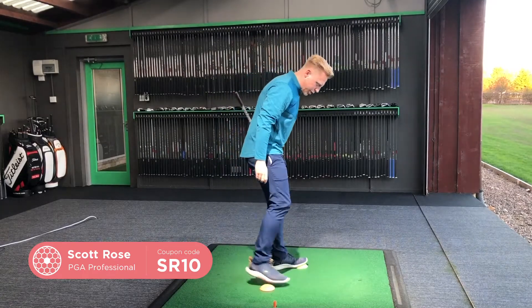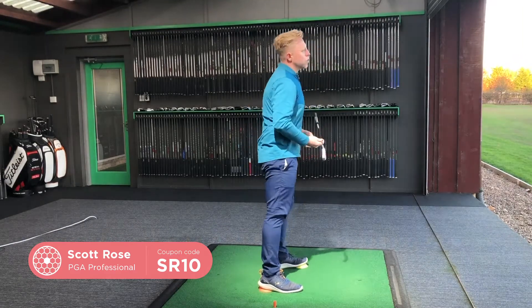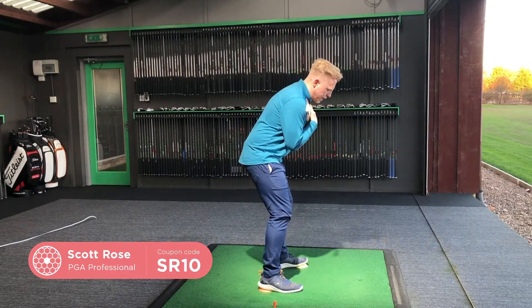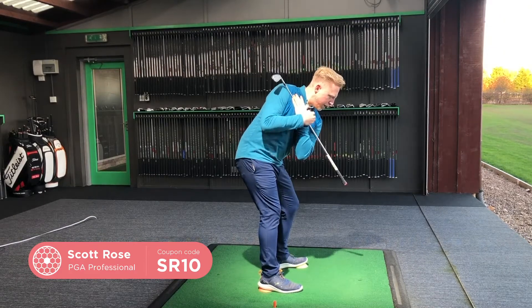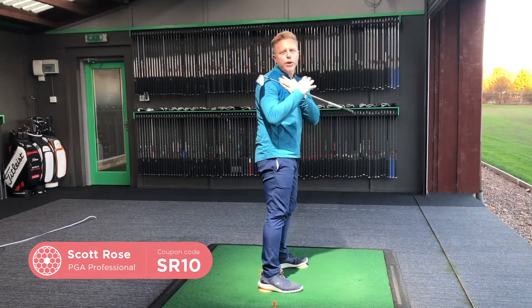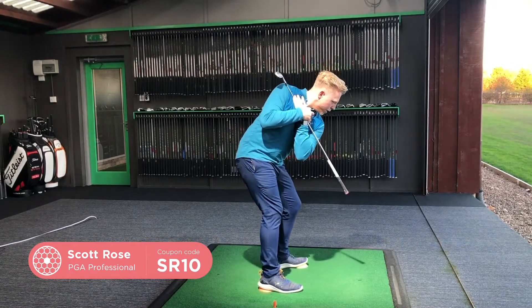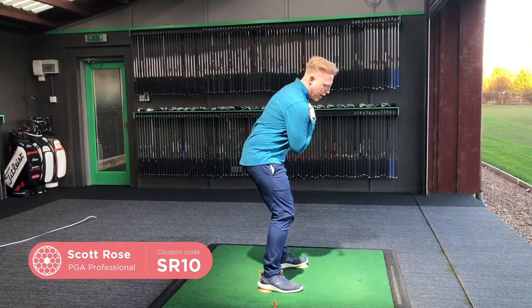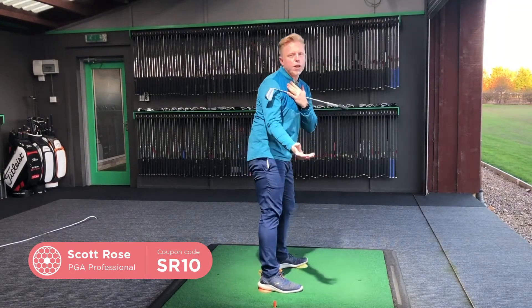From here, I'm trying to get my students to feel where I want their pressure or weight to shift throughout the swing. We're going to take the club, pop it across the player's shoulders, and ask them to turn into the right heel and point the grip to the ground. That helps load into the right side — the right hip can go back rather than early extending forward — and the player is able to hold his spine angle. From there, the club has a much better chance of staying on plane and hitting the middle of the club rather than the hosel.